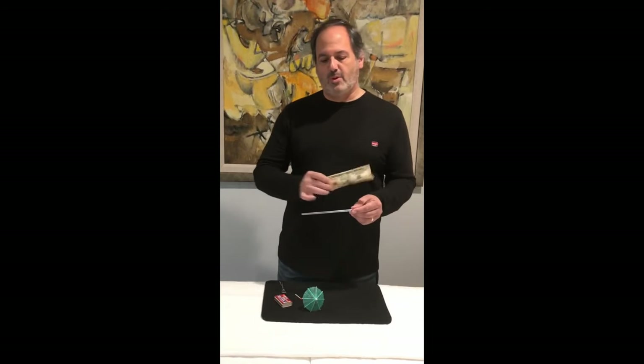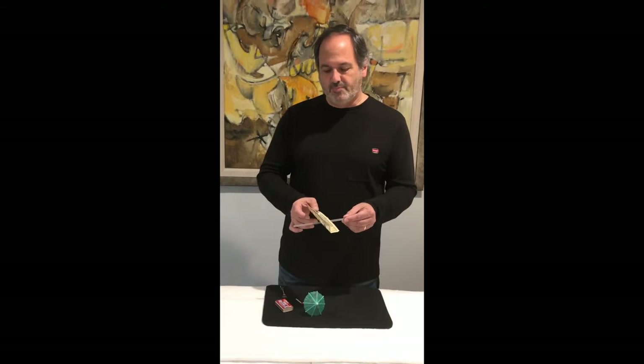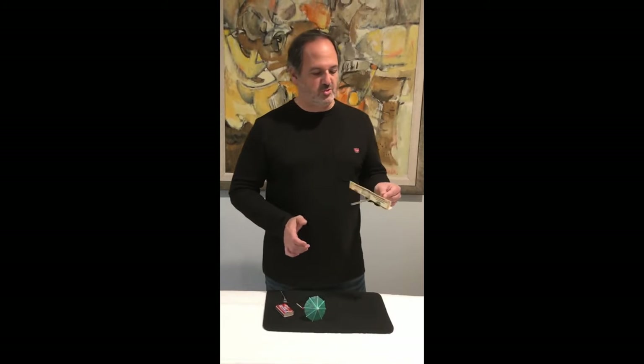Same thing happens with a bill. If you give a little wave with the bill like this, put the bill under the straw — the bill actually stays neatly balanced right there on the straw.